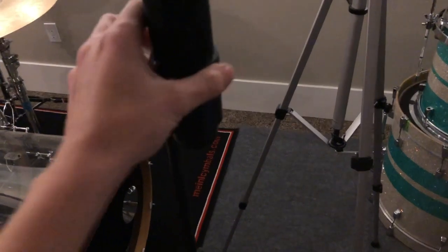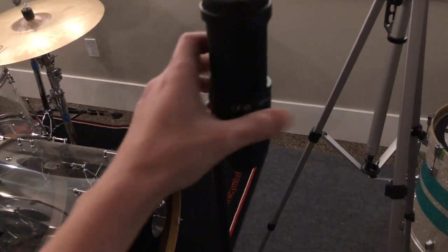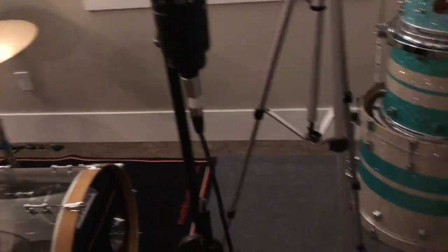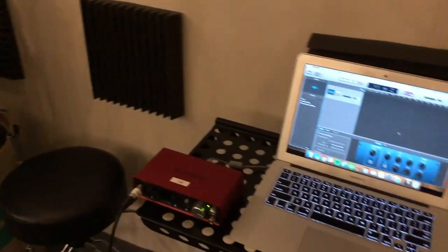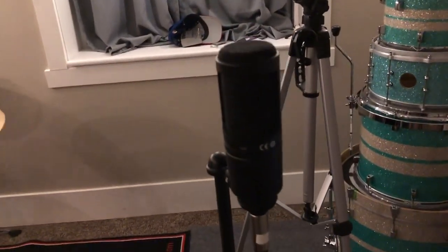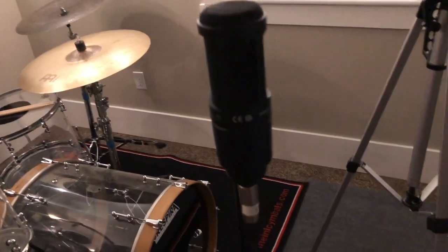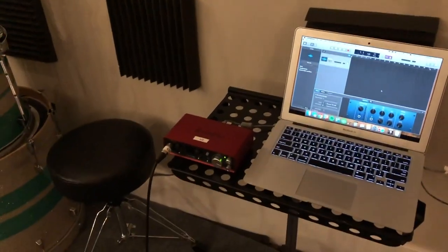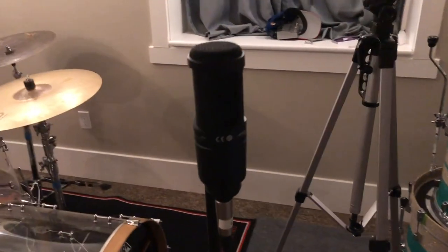Now I'm just going to thread the microphone in. It's got a little bit of threading just to keep it in place. Then I just put the XLR into my Focusrite and I have a GarageBand session up. So the AT2020 — I got the XLR version. There's actually a USB version, so you could ditch the audio interface if needed. It was 30 bucks more, but I already had the audio interface and the XLR, so I opted for the cheaper option.